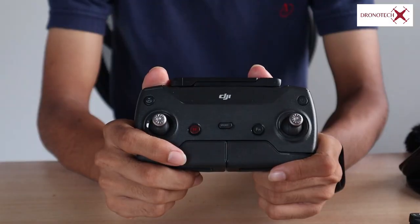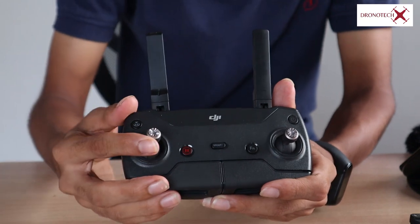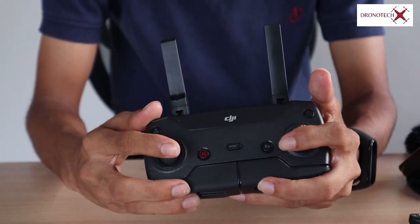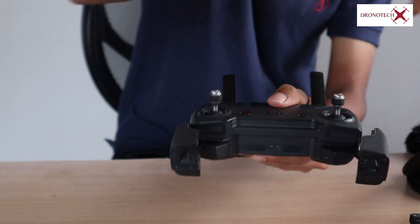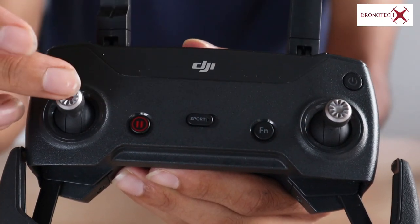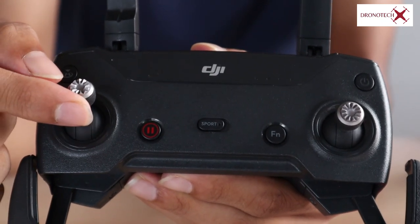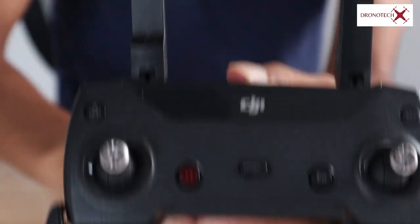Now we have the remote controller. It looks similar to an Xbox or PS4 controller. You attach your mobile device to it for a live view. The drone uses a joystick-based app interface. The left joystick controls drone raise and height decrease, and rotation. The right joystick controls direction.